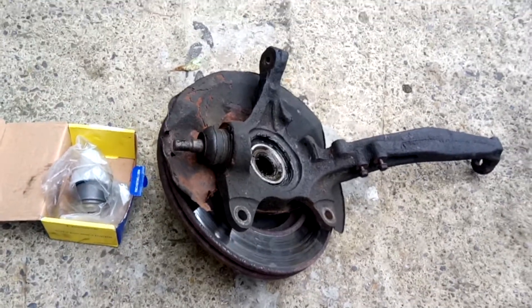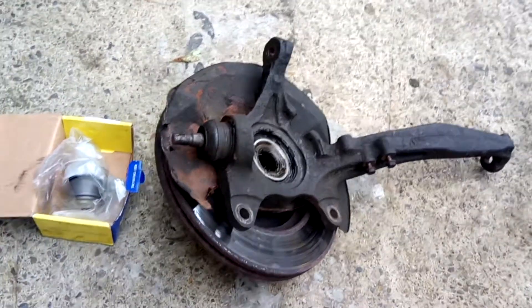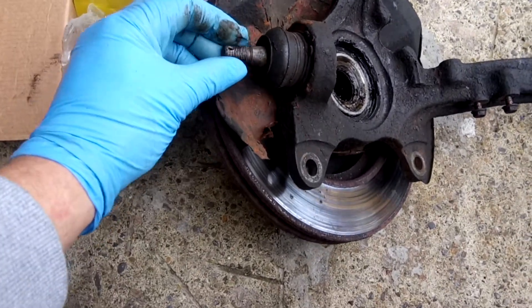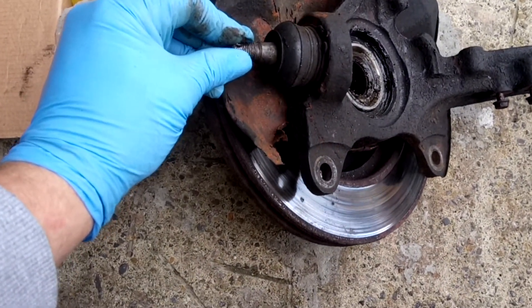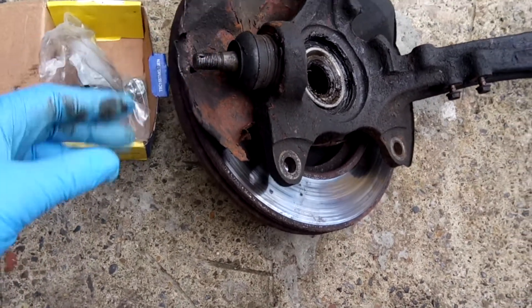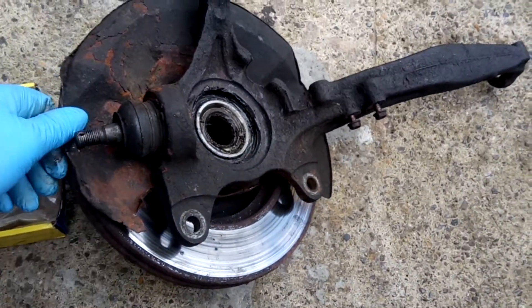This is a front knuckle removed from a Civic EG. This is the bottom ball joint which we're going to replace. The reason we're replacing it — I don't know if you can make this out on the camera — but there is actually movement, lift up and down, in that ball joint. So this is why we're going to replace it.